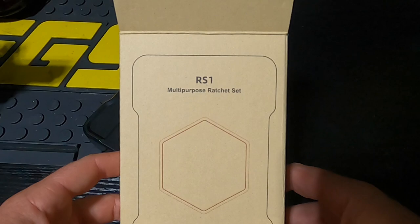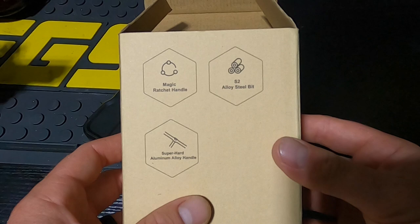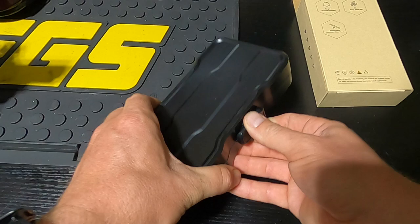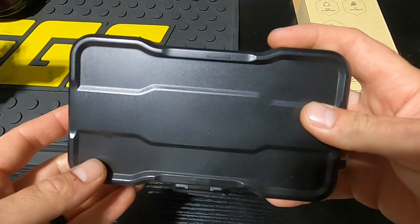Here's the box. It says RS1 Multi-Purpose Ratchet Set, Magic Ratchet Handle, S2 alloy steel bits, and super hard aluminum alloy handle. It does come in this nice little case with hinges on the back and a latch on the front. It is plastic, but still a nice little case.